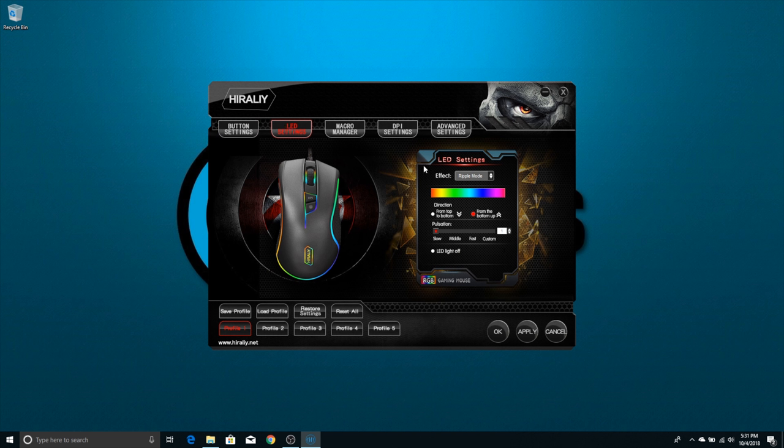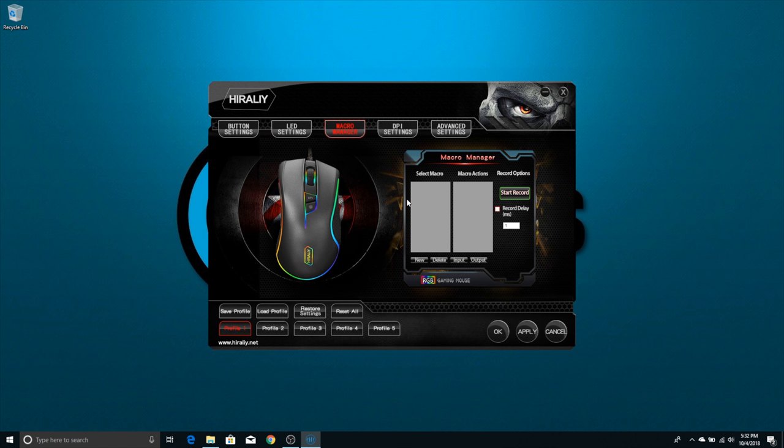The next setting is LED settings. There are a few different options: standard mode, neon mode, ripple mode, and color cycle. Each mode has functions specific to it — like ripple mode lets you change how fast it ripples and the direction from top to bottom or bottom to top. In the macro manager, you can assign a macro or a common task or activity inside a game to a mouse button — just set them up in here, assign them to whatever button you want, and you're good to go.